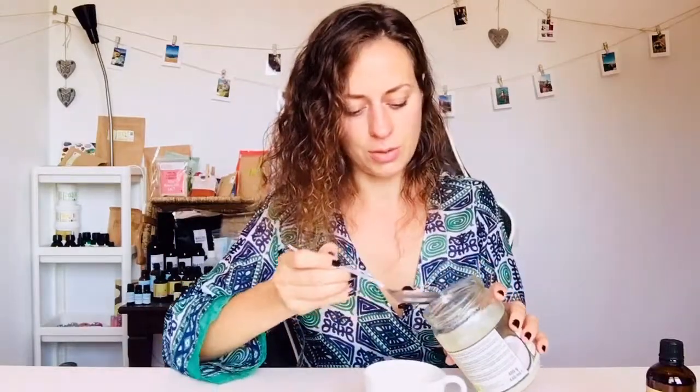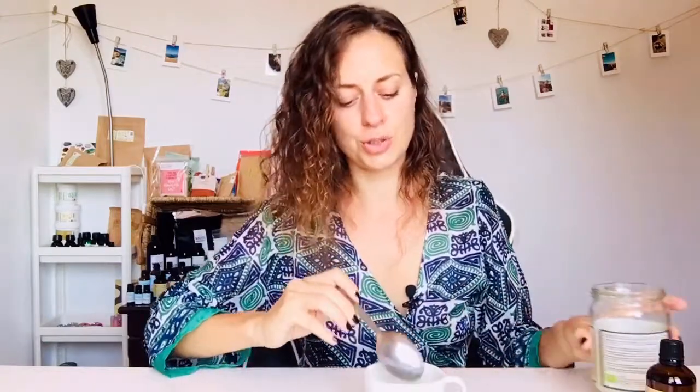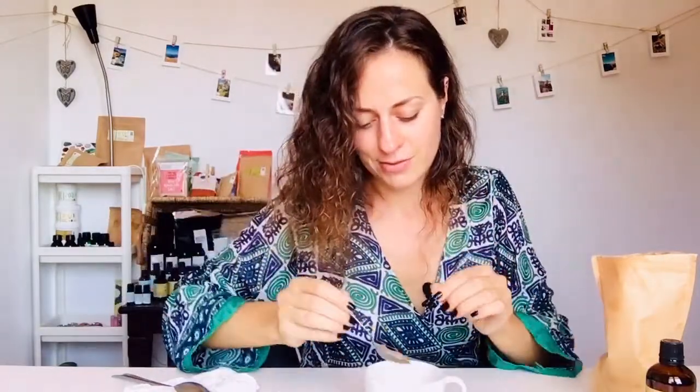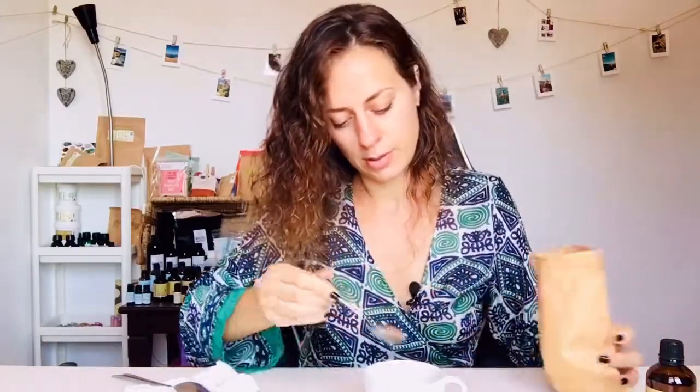I'm going to put in about two tablespoons of coconut oil, and then add the coconut sugar. You can see it's really like a powder, more like flour than sugar, and it smells very nice. I'll add one teaspoon, two teaspoons, three teaspoons, and then mix it to see if I need more.